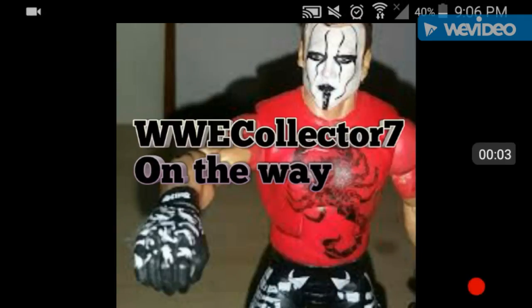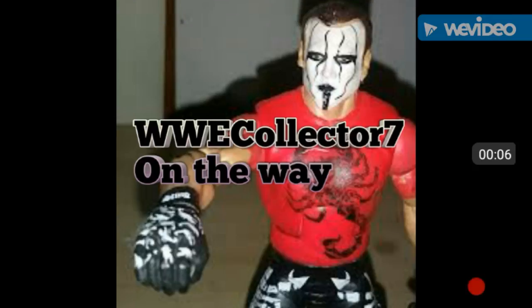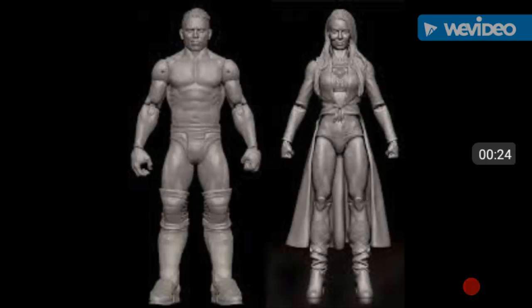You guys just saw the sculpted or modeled Miz and Mizdow battle pack - of course they aren't painted yet. We're finally getting an updated Mizdow figure after a long time, which is cool. We already had a Miz figure, and I'm not sure if this is a new head scan, but at least we're getting an updated Mizdow. Let me show you the old Mizdow figure real quick.